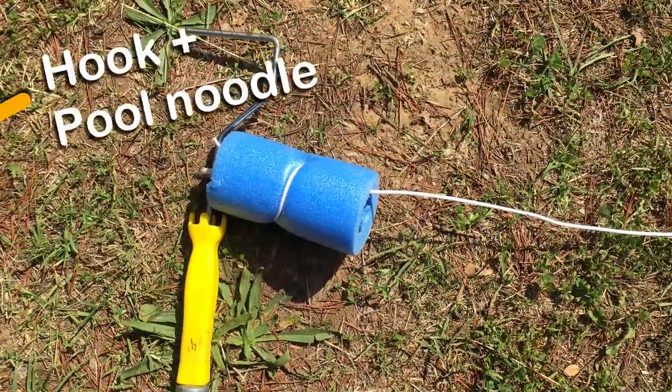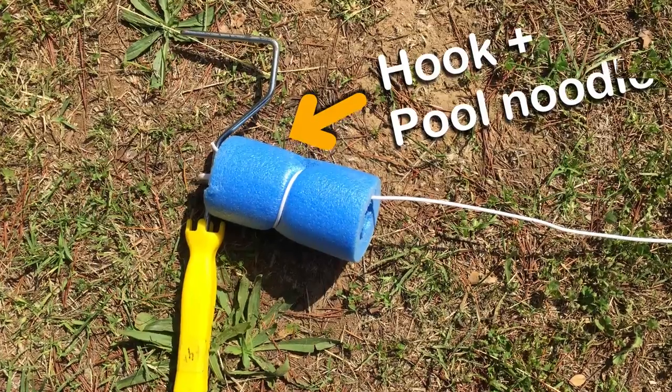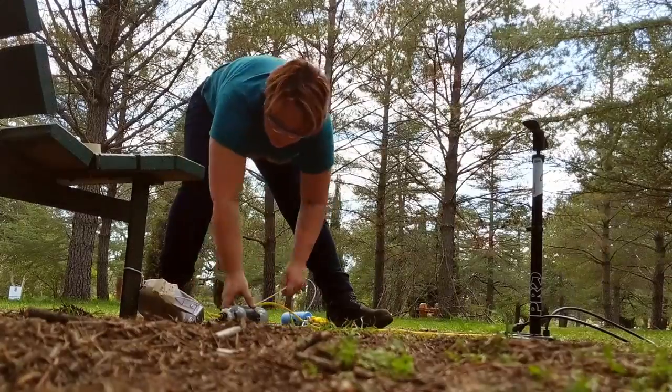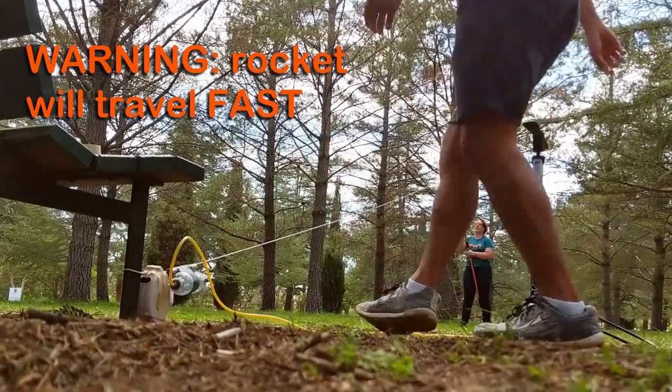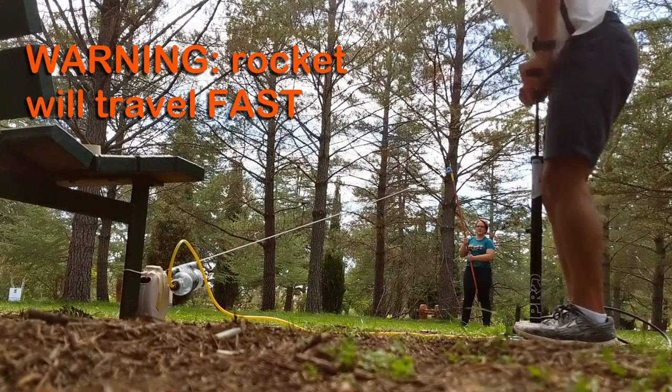The whole thing is attached to a clothesline which will help it fly straight. Remember, if you're going to do this yourself, the clothesline has to be pulled taut and securely attached at both ends. Also, don't forget to wear safety glasses.